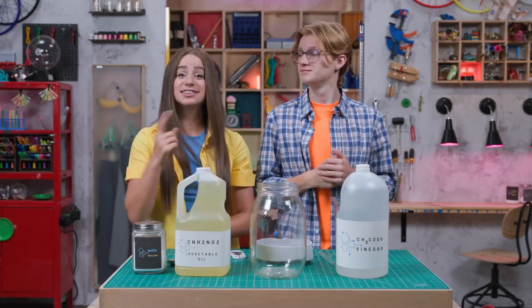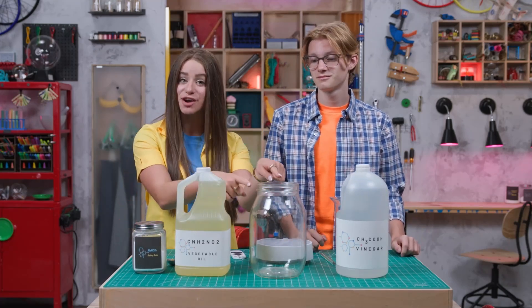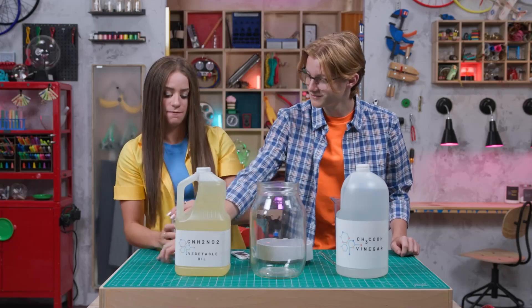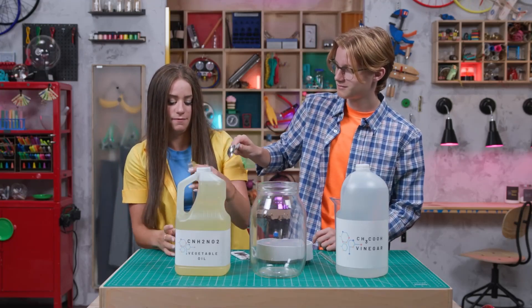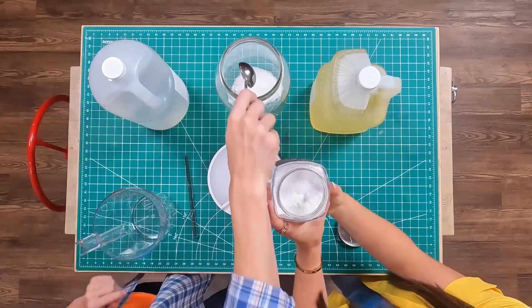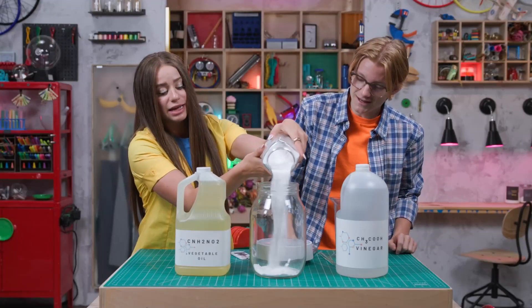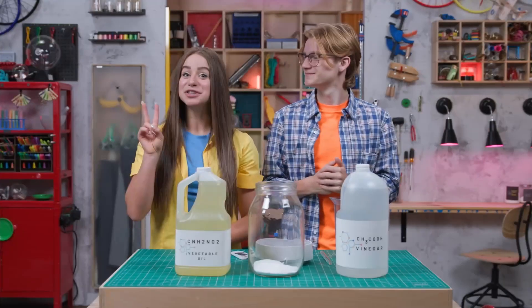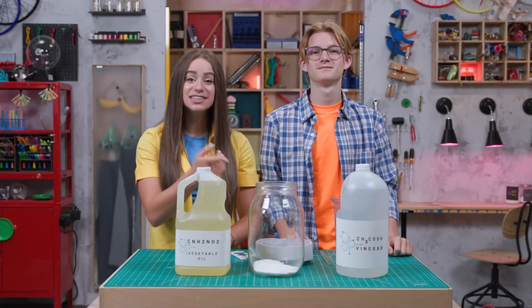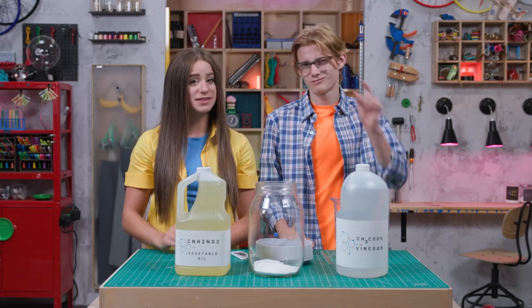Where do we start? Step one: scoop several large spoonfuls of baking soda into the jar. Ready? One, two, three. Step two: pour vegetable oil into the glass jar and fill it most of the way up, but leave a little space at the top.